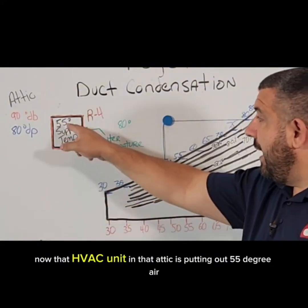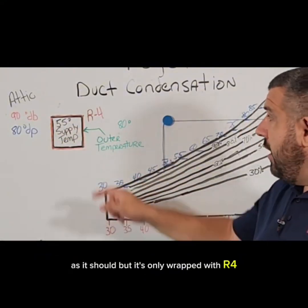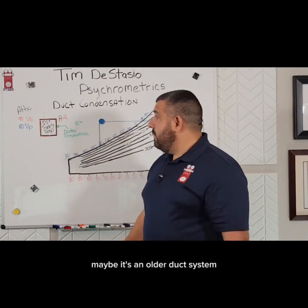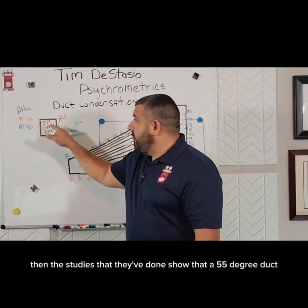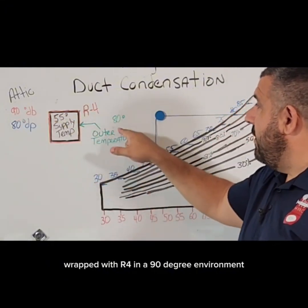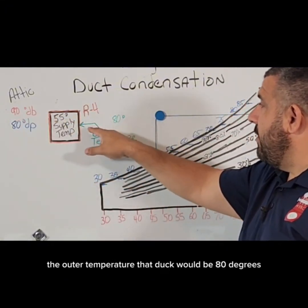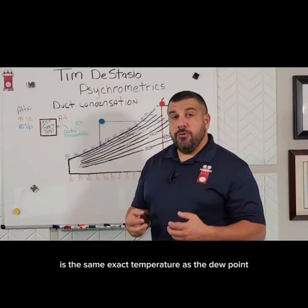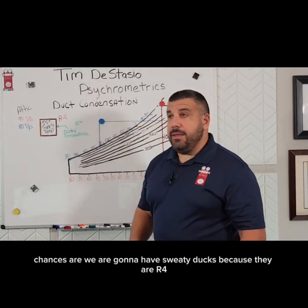If that HVAC unit in that attic is putting out 55 degree air, as it should, but it's only wrapped with R4 — maybe it's an older duct system — then studies have shown that a 55 degree duct wrapped with R4 in a 90 degree environment means the outer surface temperature of that duct would be 80 degrees. That's the same exact temperature as the dew point. Chances are we are going to have sweaty ducts.